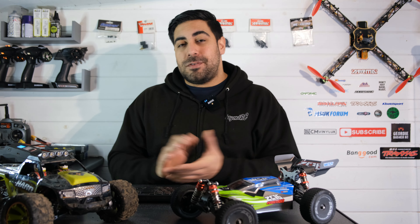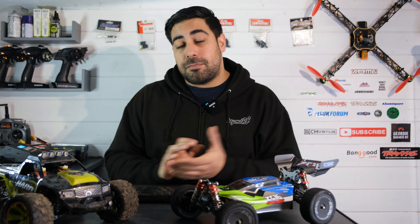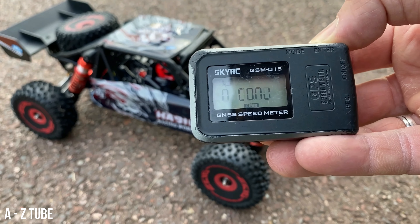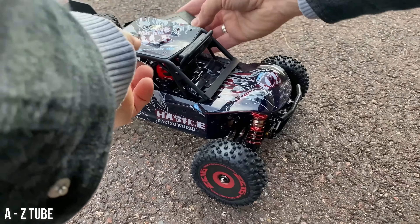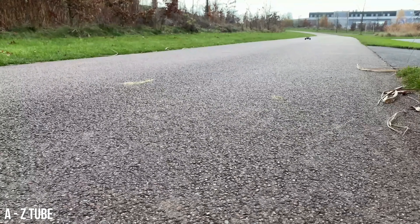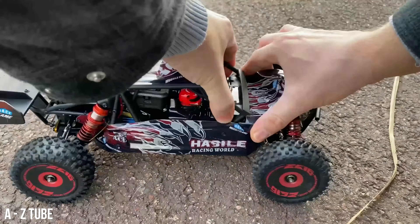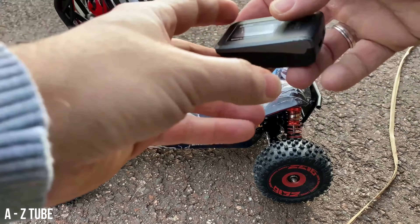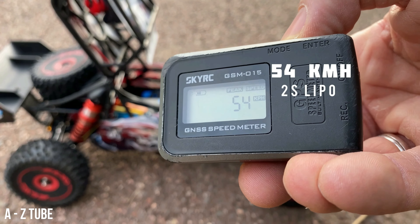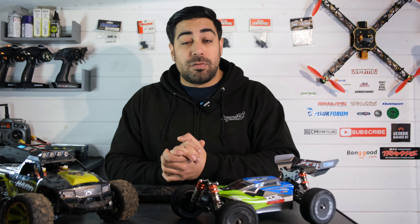What do I expect from WL Toys in 2022? First, do some proper quality control and proper speed testing. We're seeing a lot of false top-speed claims lately — not only from WL Toys, but they are known for it. They did it with the 144002 — I've done a full video on the top-speed claims, so check that out if you're interested.